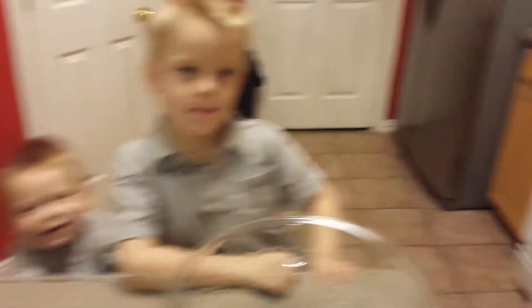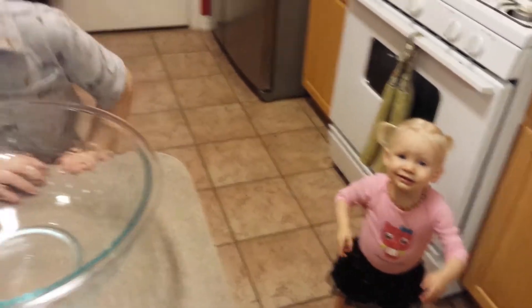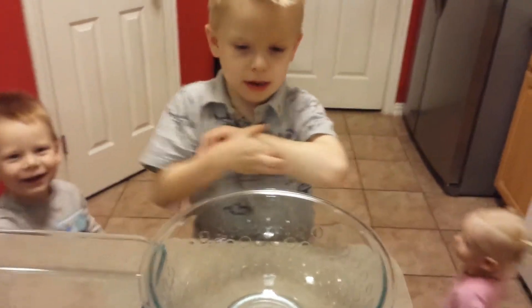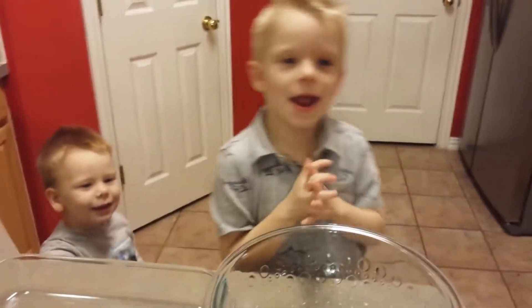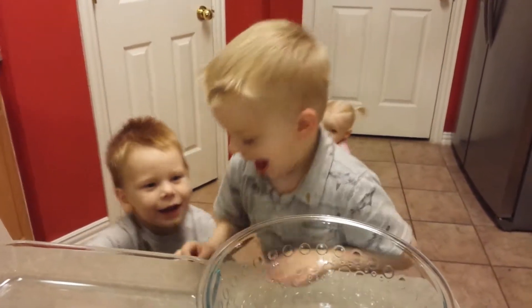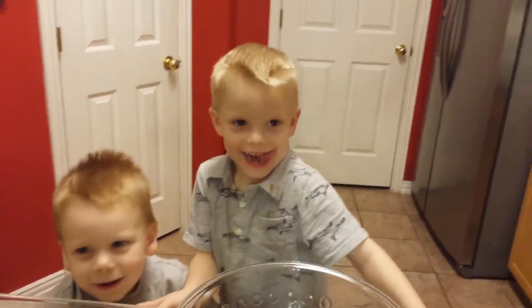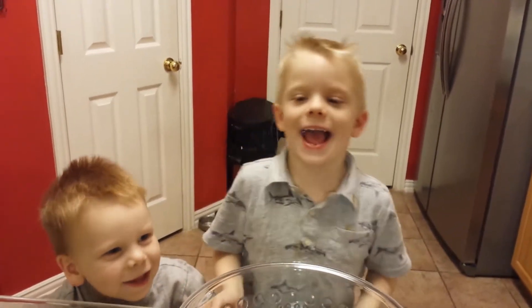Roll film! What are we about to make? A meal! Yeah, what else are we about to make? We are making Rice Krispie Treats for anybody! What kind of Rice Krispie Treats are we about to make? Chocolate! Are they going to be bats? Yeah!